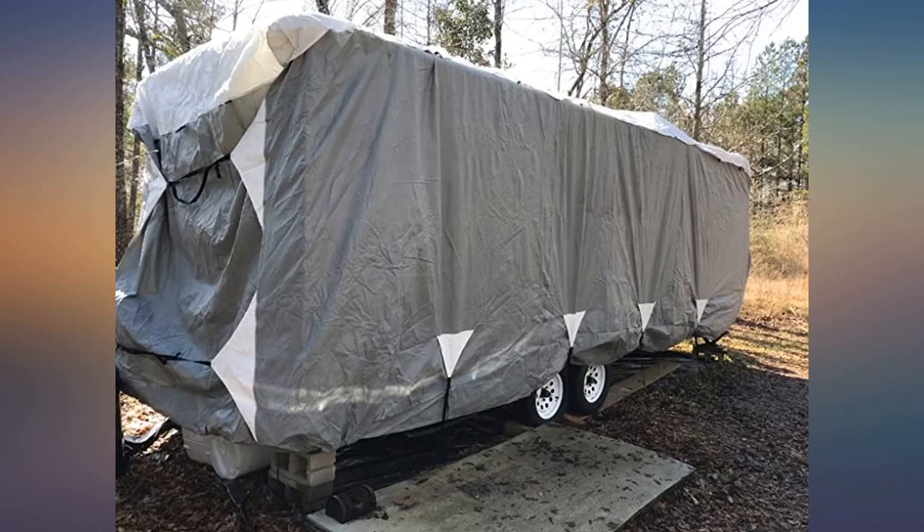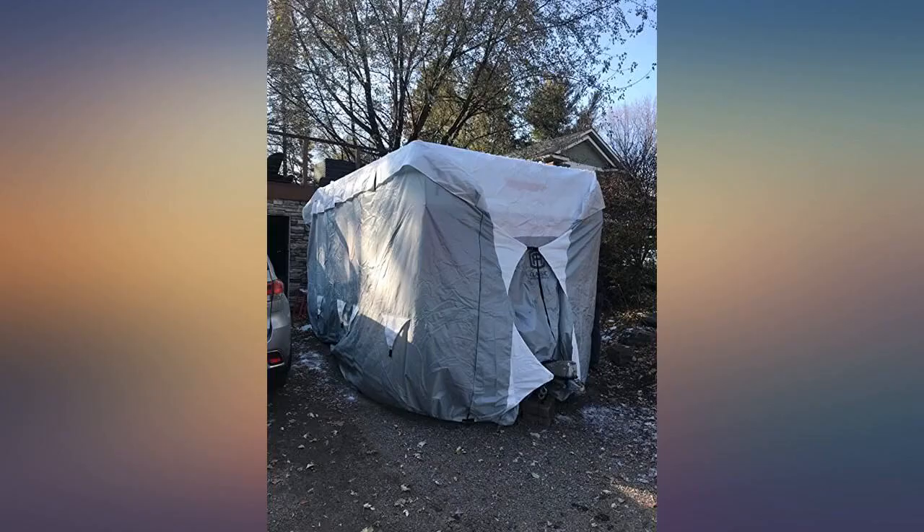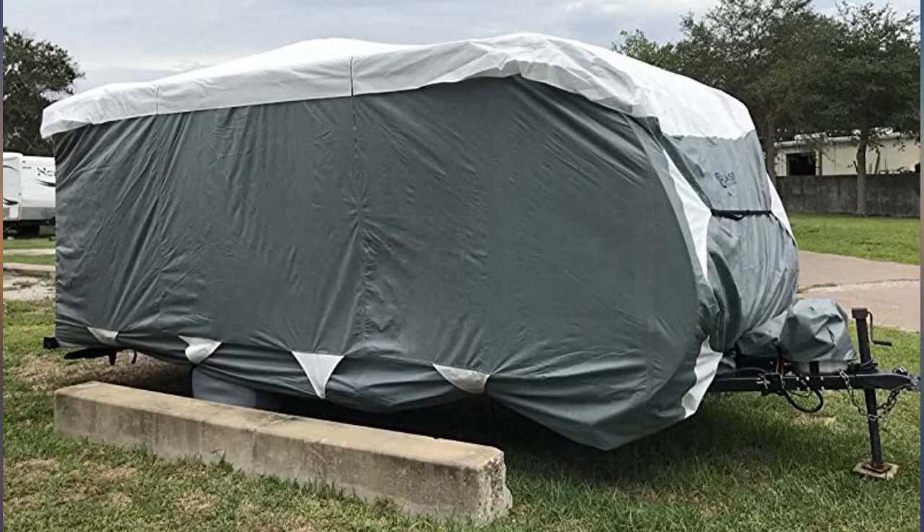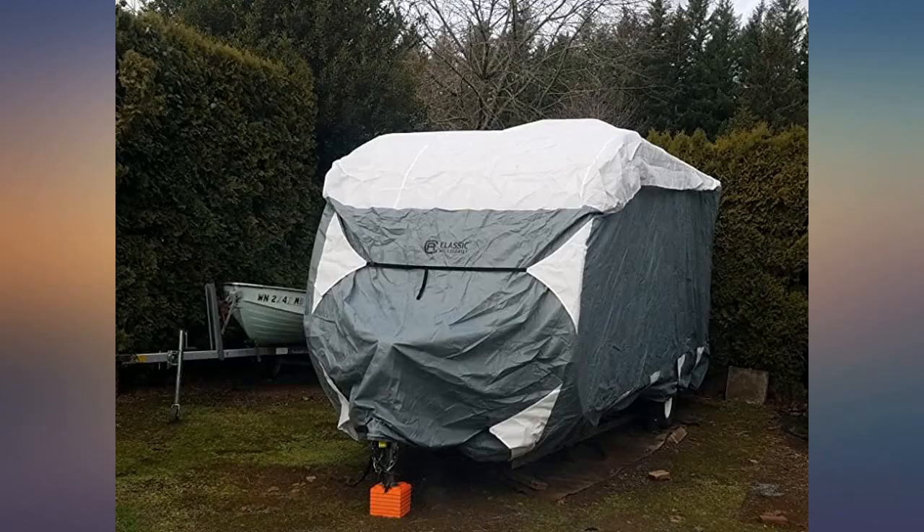I had our Christmas gifts in the camper with 7 nosy kids, so had to get in and out. I'd also like to note we put a heavy duty tarp over the top first, to protect the air conditioner, antennas, and vents.